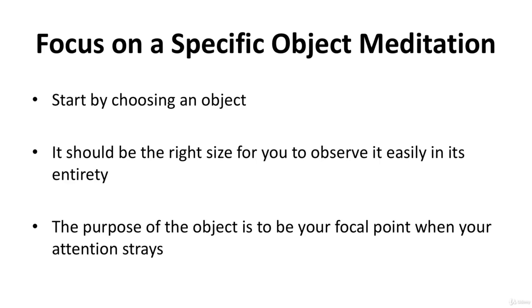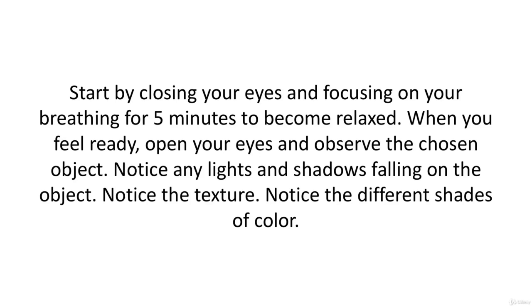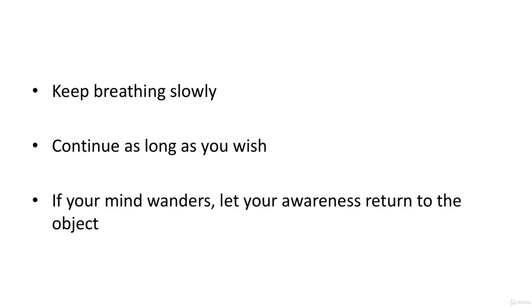Start by closing your eyes and focusing on your breathing for five minutes to become relaxed. When you feel ready, open your eyes and observe the chosen object. Notice any lights and shadows falling on the object. Notice the texture — is it smooth, bumpy, silky? Imagine what it would feel like to the touch. Notice the different shades of color. Keep breathing slowly. Make no judgments about the object; you're simply an observer. Continue as long as you wish — 10 minutes is a good time. If your mind wanders, let your awareness return to the object.